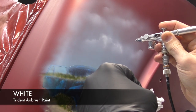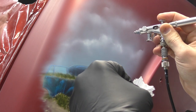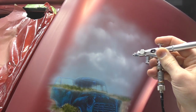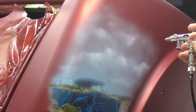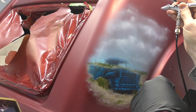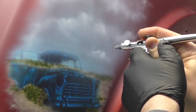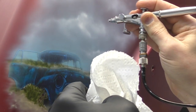Now that I've finished with the blue, I'm coming in with some white and starting to shape those clouds. I'm also using a piece of paper towel that I've torn unevenly, holding it up as a loose template to really create those cloud shapes, then free-handing from there. I'm working in sharper in areas where the highlight is really prominent, and further from the surface just dusting it on for clouds that are further away.